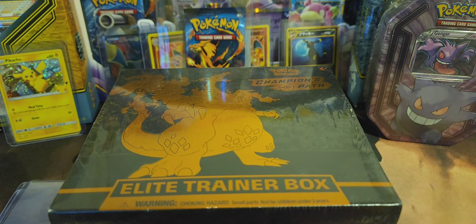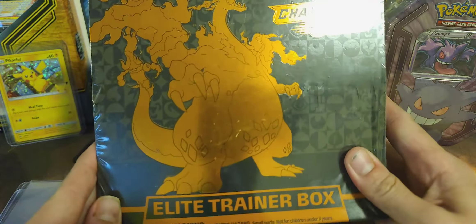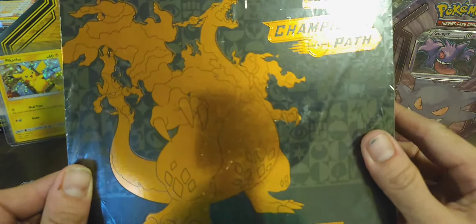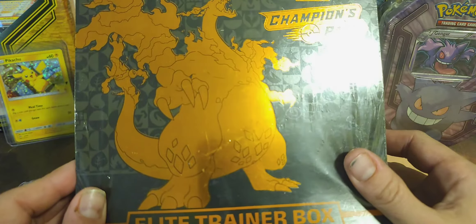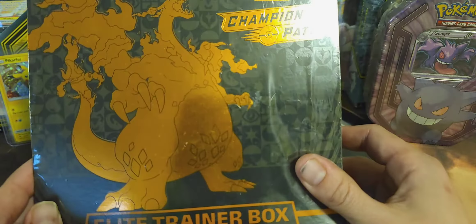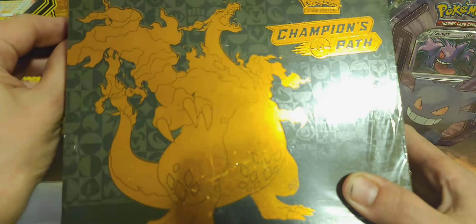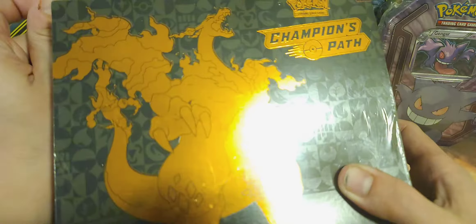The day I open that, that's gonna be a crazy day. Believe me, I'll have a lot of good stuff to open with that, but we're getting into this. I can't wait any longer. Like I said, I was gonna open it up, and then I got my Battle Styles ETB, and I'm just laying there like, I gotta open this. I can't wait any longer.